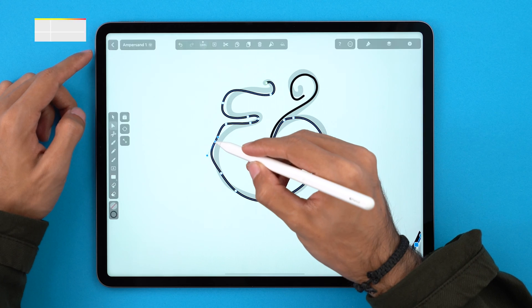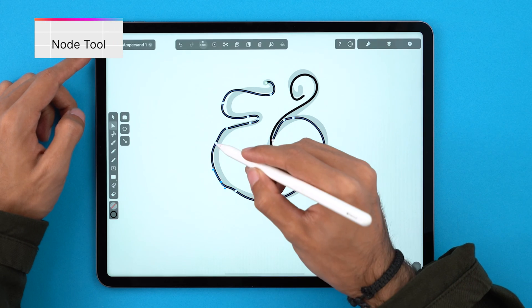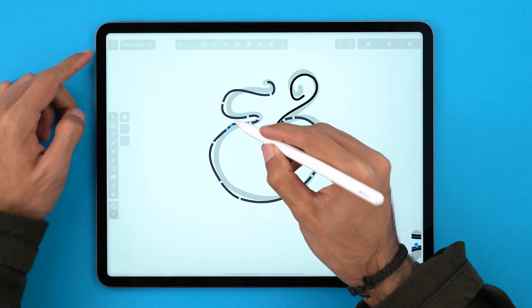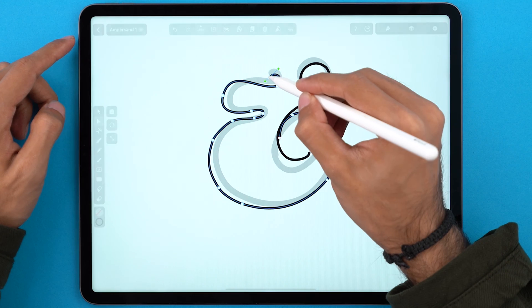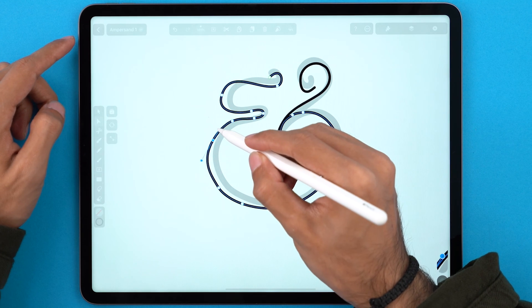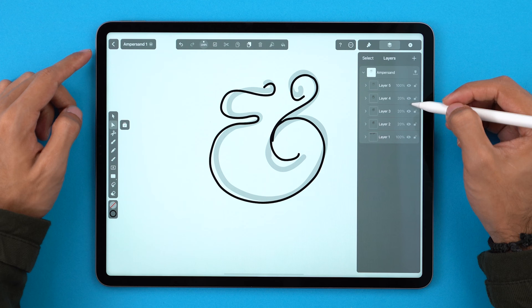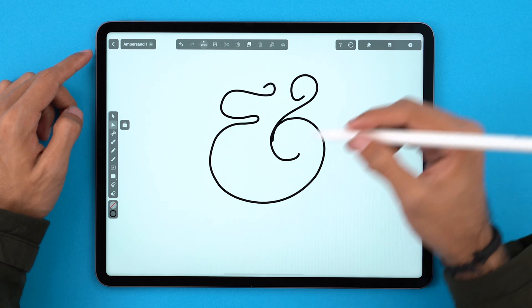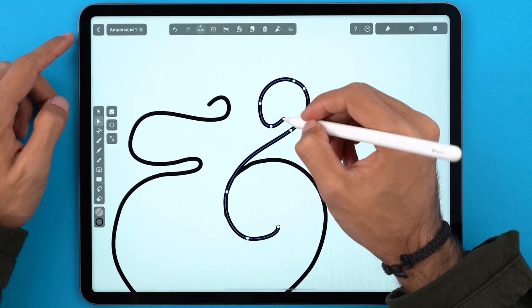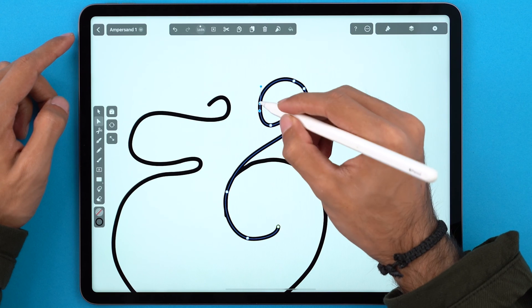Now it's just about finishing these lines with the node tool. I'm just going to shape it according to my liking. The way I do this is by moving the nodes to different positions and editing the angle of the handles until the curve looks good to me. Let's hide the previous draft. I like this much better than the other ones. Remember, this is still a sketch so it's not meant to be perfect just yet.